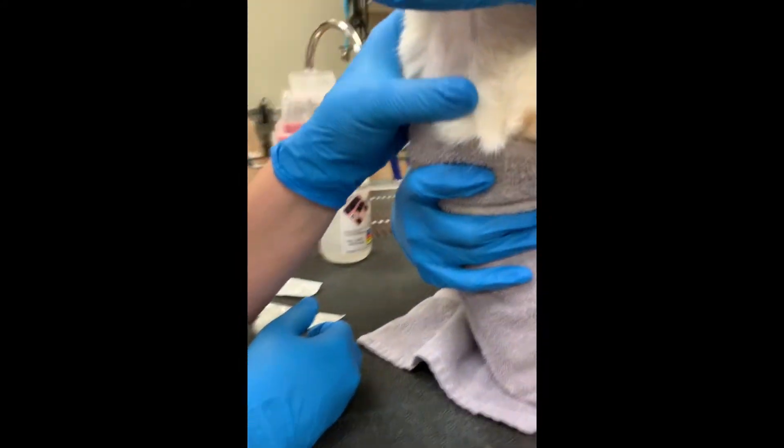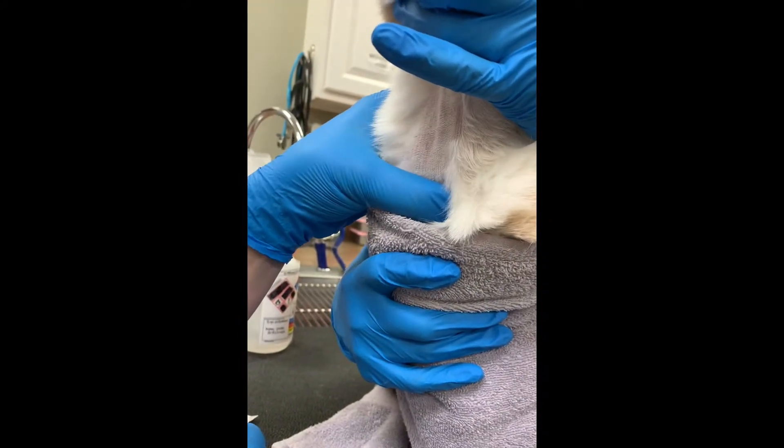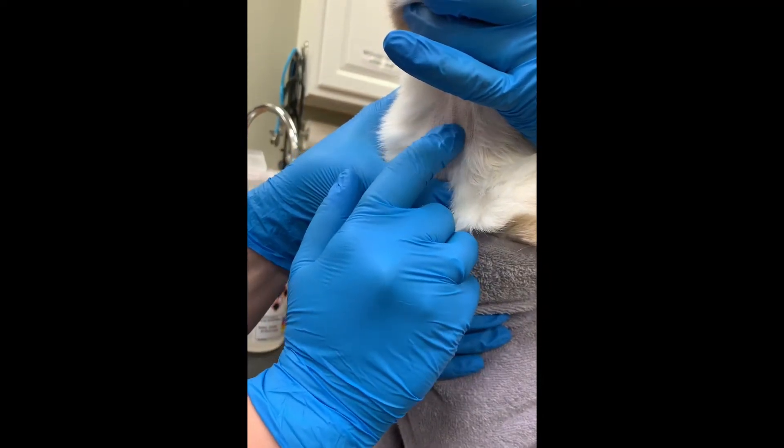We're going to apply some alcohol to one of our cotton balls and set that aside. Now we're going to palpate our jugular vein — finding our thoracic inlet right here, holding off, and palpating our jugular.